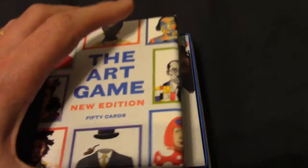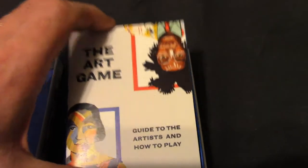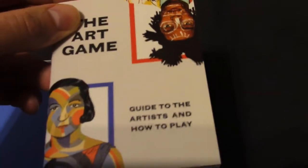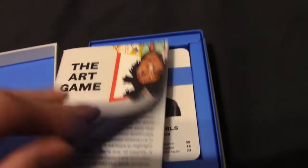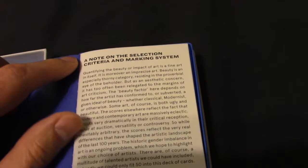Anyway, I'll stop fetishizing over that and just open it up. Inside we've got a guide to the artists and how to play. How to play is pretty simple — to be fair, it is a case of top trumps, but I'll get to that in just a second.